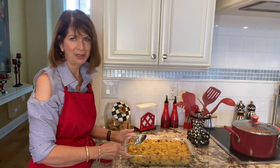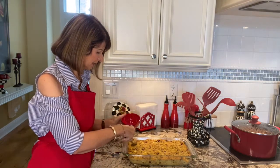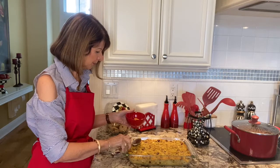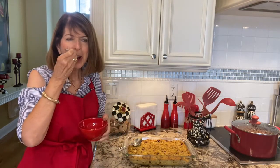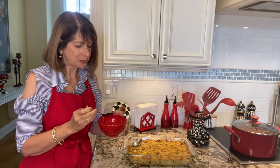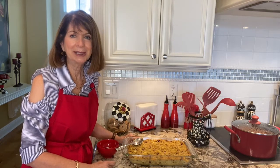Here's the finished cornbread dressing — it's ready to go. I'm just going to get a little portion in the bowl to make sure it's tasting just like I like it. It's perfect. It's sweet. You have that cornbread, you have the sausage giving it that salt — it's really a nice, delicious dressing. I think you'll enjoy it any time of the year, not just Thanksgiving. Hopefully you'll make it and your family will enjoy it with you. Thanks for watching.